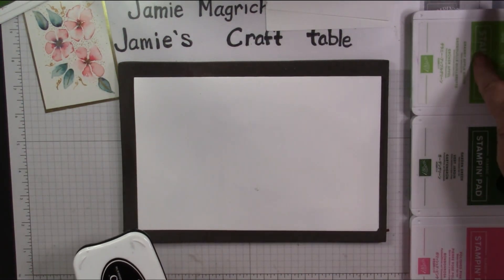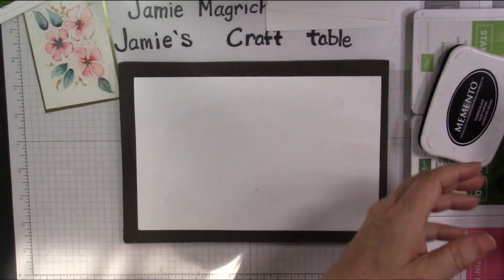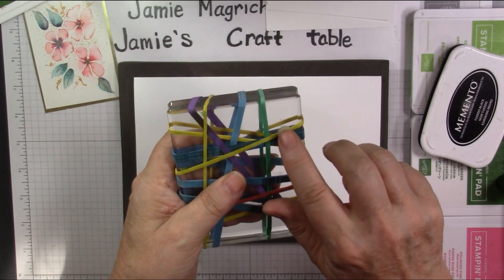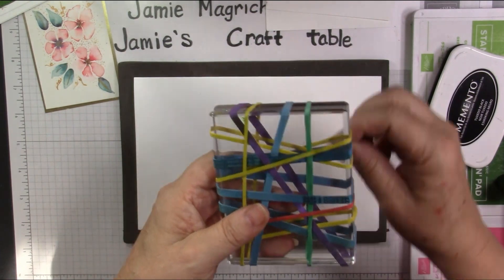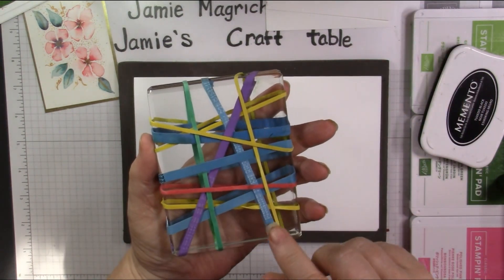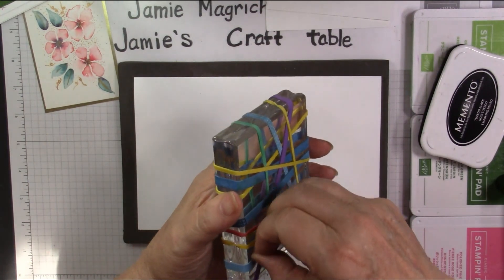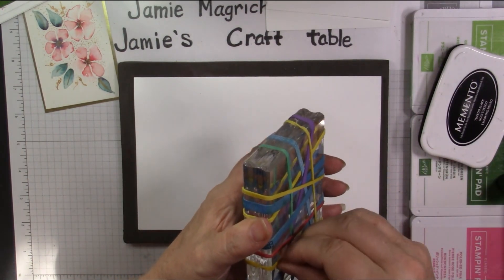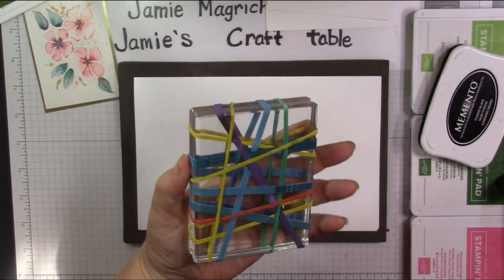I'm going to be using Color and Contour for the flowers and for the sentiment. I'm going to be using Granny Apple Green, Garden Green, and Polished Pink. I've already created the rubber band block because it would take a little bit of time and some of my rubber bands are a little bit brittle, but I just took rubber bands and pulled them, wrapped them around my block, and made sure they weren't twisted. There are a couple that are twisted but I'm going to be using the other side.